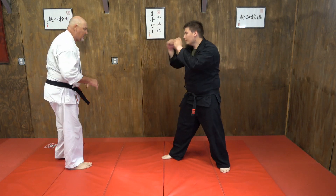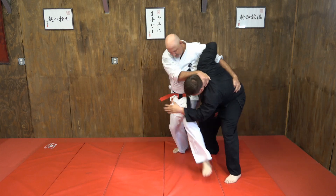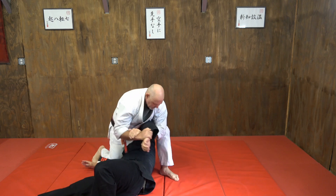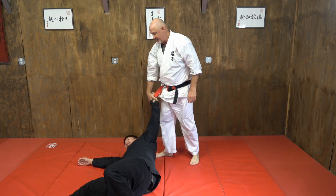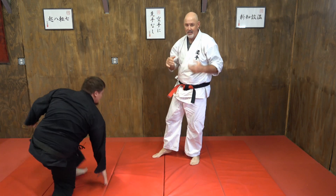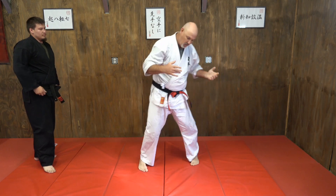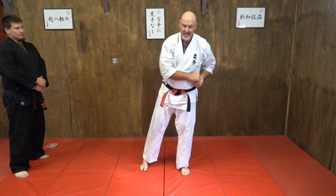So with the hip toss again — now from here, another little finish. No matter how you go down, my energy was taking me in such a way that stepping over and straddling was the best position for me. Hammer lock at that point. That's the stacked hammer fist.